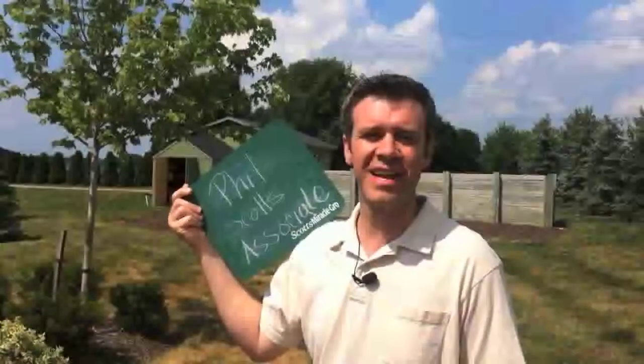Hi, my name is Phil, and I'm a turfgrass scientist here at the Scott's Company, and today we're going to talk about summer stress — what can you do to help your lawn get through some of the hottest parts of summer?